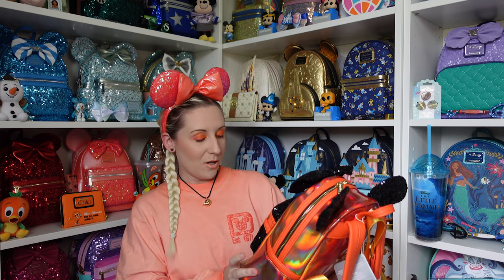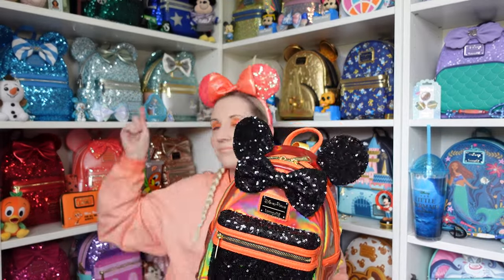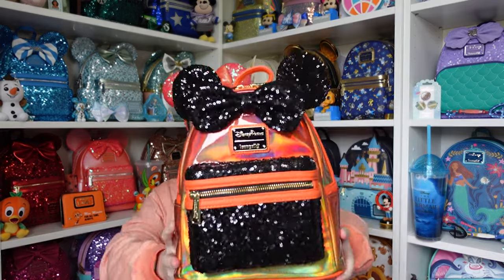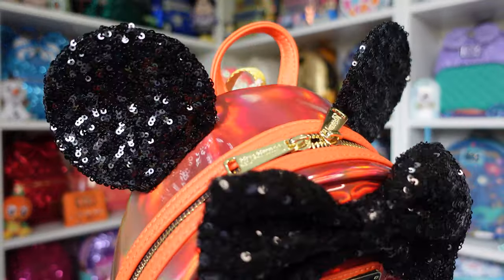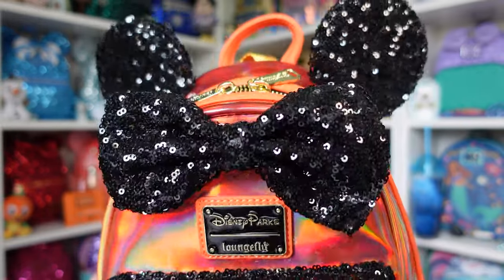Technically she's not Halloween, but she's giving Halloween vibes — orange and black tend to be Halloween colors, and it's coming up to that time. We're in July and we're going to start Halloween prep soon! I do have a wonky pocket, but look — we have black sequin ears at the top and that beautiful black sequin bow. Sequins are kind of my downfall, so I kind of had to get it.